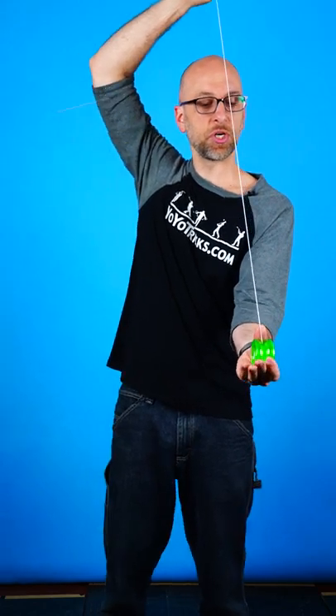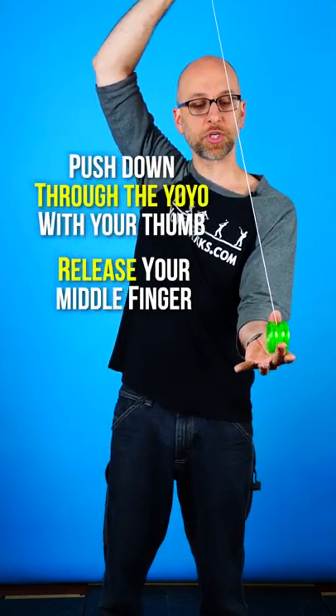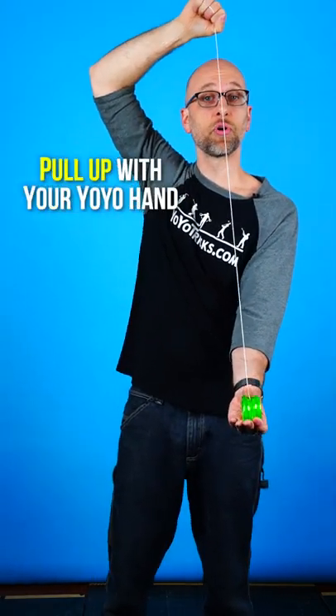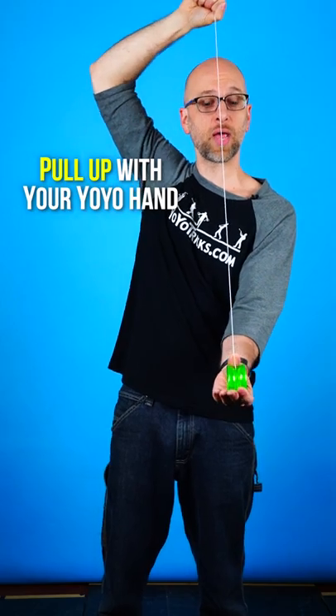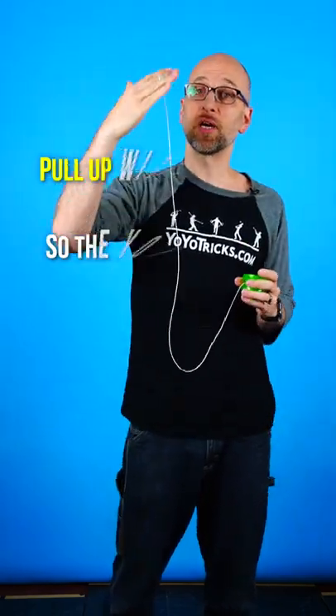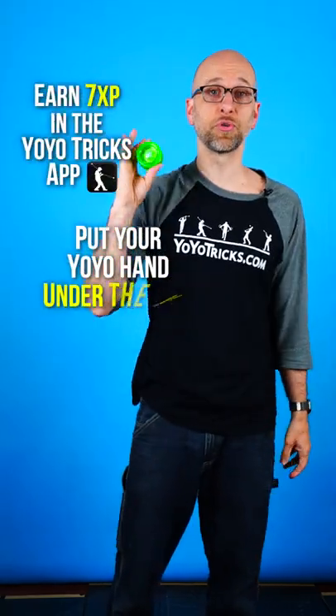Once you have your hands in position, you're going to push down through the yo-yo with your thumb and release the pressure with your middle finger that's holding the yo-yo in place. At the same time, pull up with your yo-yo hand so that the yo-yo bounces up in the air. Once it's hovering in the air, take your yo-yo hand and put it directly underneath the yo-yo, which allows the yo-yo to wind up.